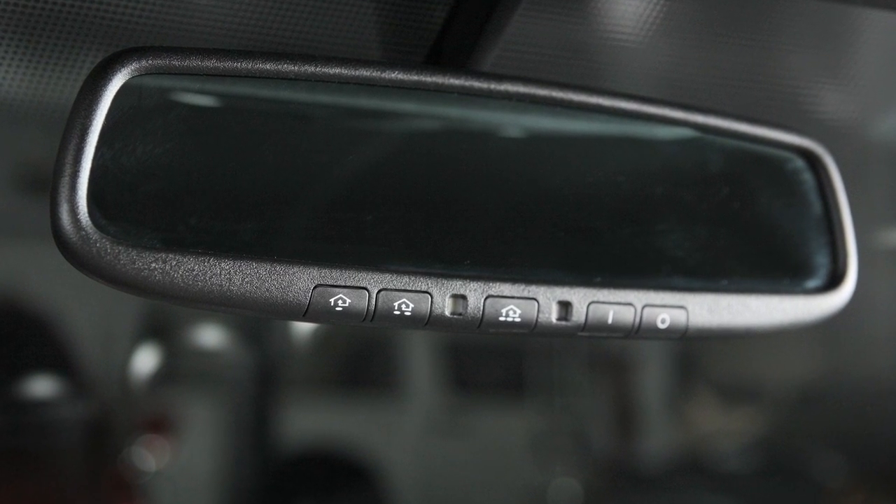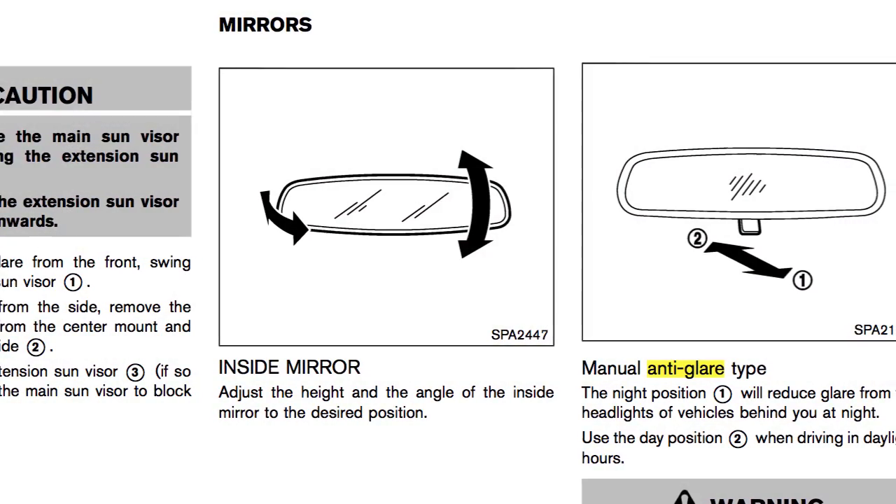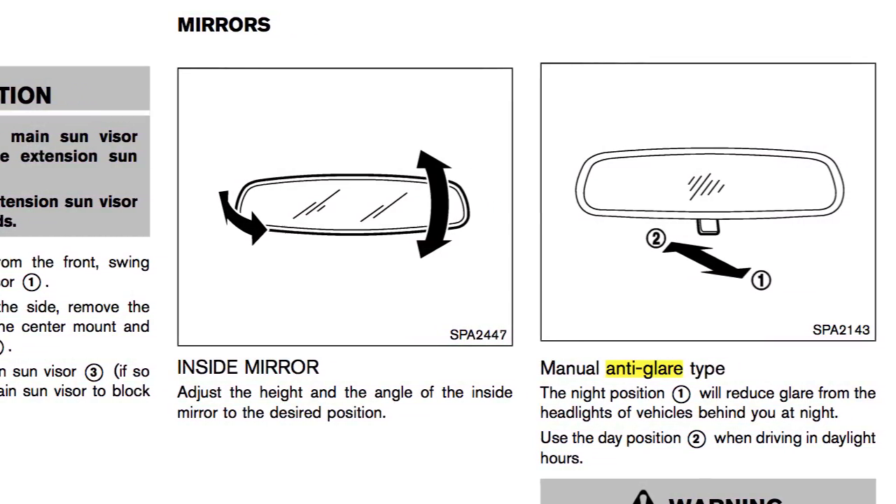This is one of the available rear-view mirrors for your vehicle. If your vehicle is equipped with a different rear-view mirror, see your owner's manual for additional information.